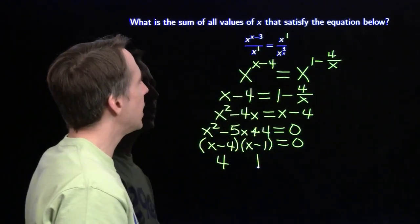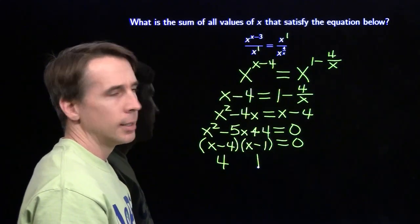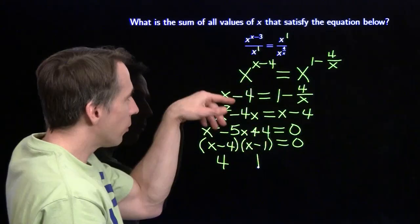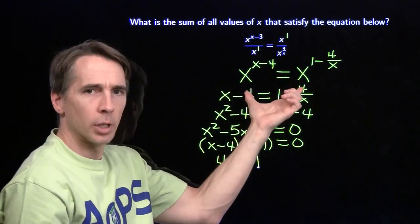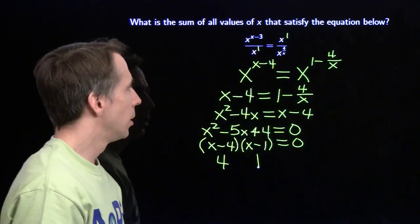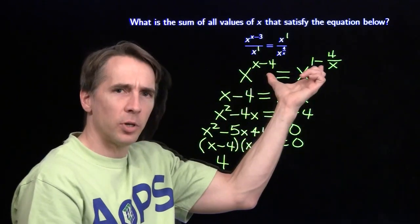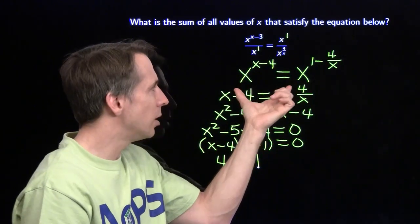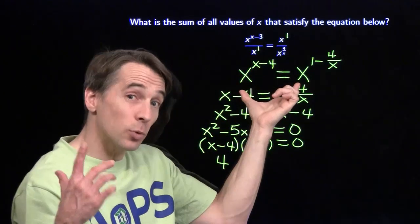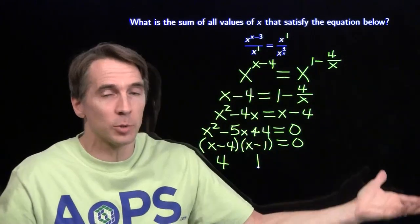Then I take x equals 1, I put that in, and now I see the trick. It's going to work when I put 1 in here, because you raise 1 to anything and you get 1 - so you're just going to have a mess of 1's, you're going to have 1 over 1 equals 1 over 1. These two are going to be equal when x equals 1, even if the exponents weren't the same. All we did here was find when the exponents are the same, but there might be times when the exponents are different but the expressions still come out equal - like 1 to the 5th equals 1 to the 7th.